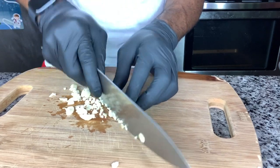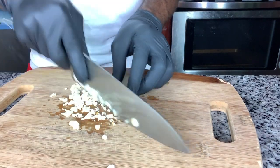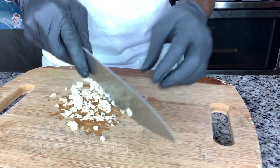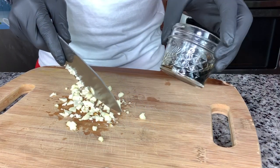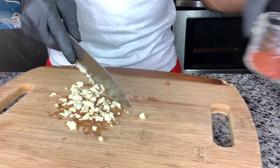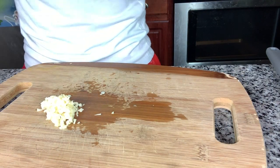The main ingredients to this smoke-flavored collard greens are going to be liquid aminos, which is like a soy sauce alternative, and smoked paprika. The smoked paprika is definitely good for you.